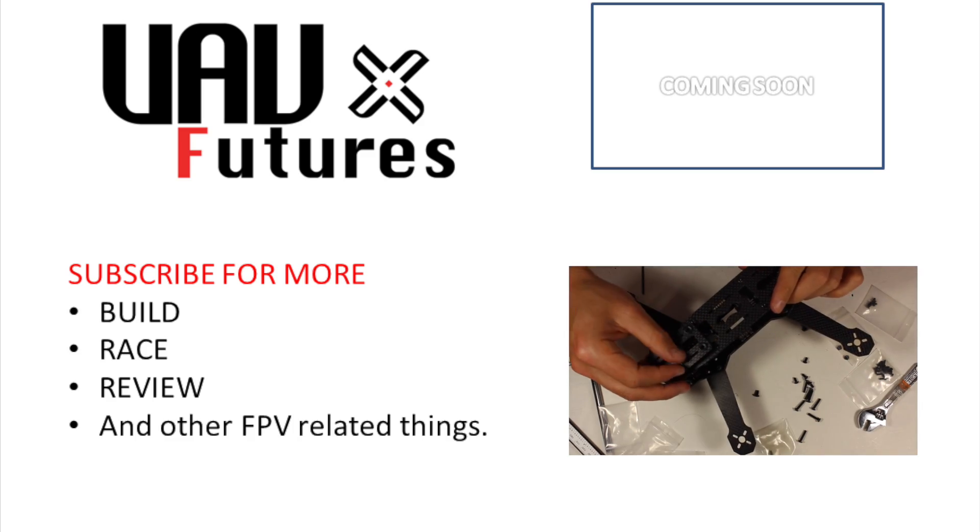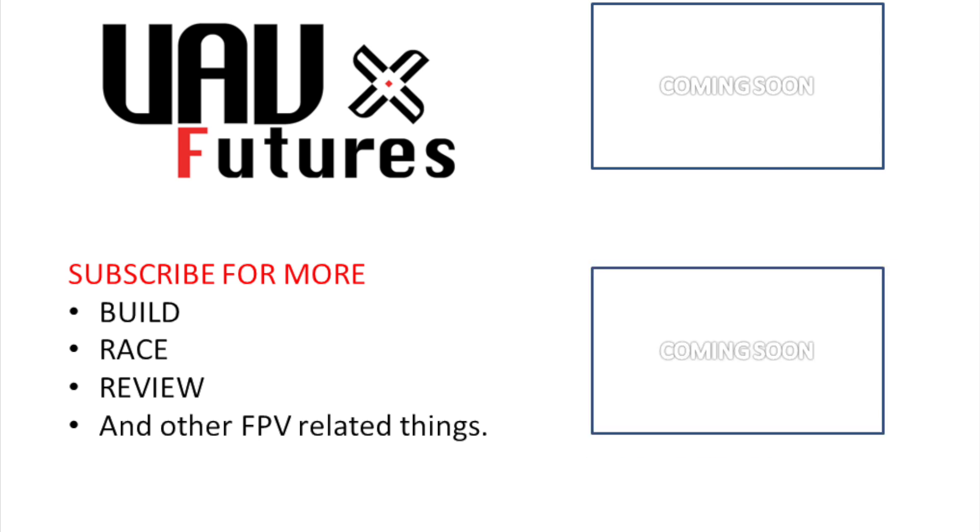So there's so much coming up. I just wanted to say thanks to everybody for their support — there's so much exciting stuff coming to this channel. As always, happy flying. For more FPV-related content, subscribe.